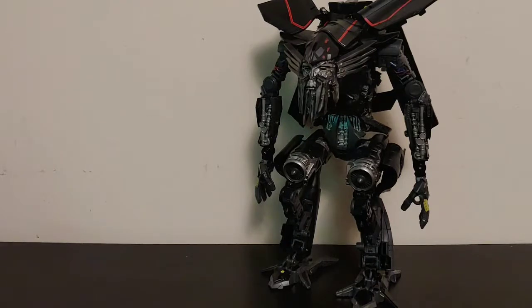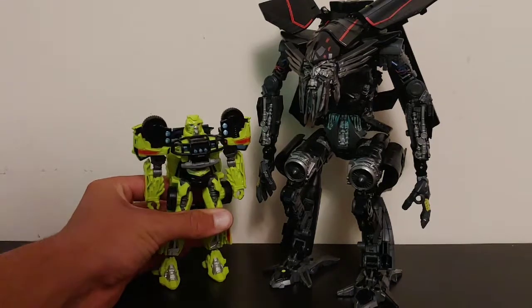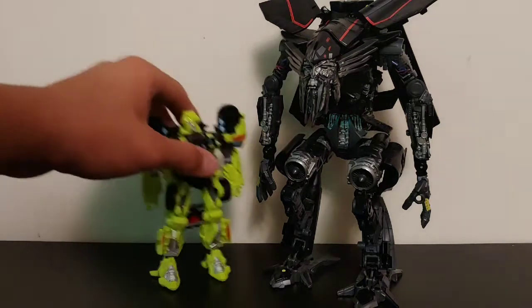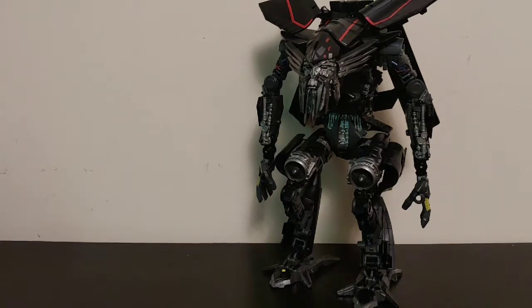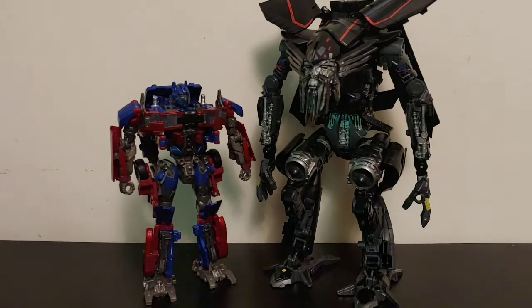For robot mode size comparisons, let's bring in Studio Series Deluxe Class Ratchet. These two scale so much better in robot mode than they do in vehicle mode — vehicle mode Ratchet should not be that big compared to an SR-71 Blackbird. Setting Ratchet aside, let's bring in Studio Series number 5, Revenge of the Fallen Voyager Class Optimus Prime. In my opinion, these two scale perfectly — Jetfire is just that much taller than Optimus, which makes sense given him being an SR-71, and they look very good together.